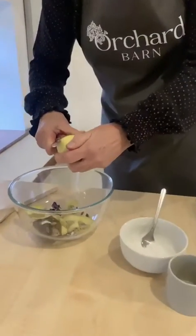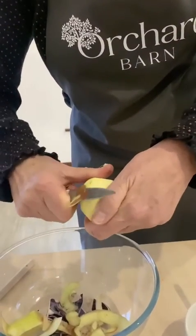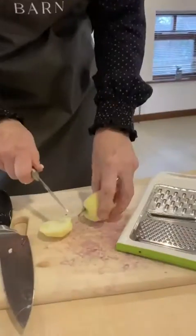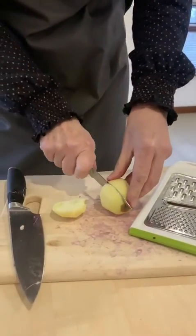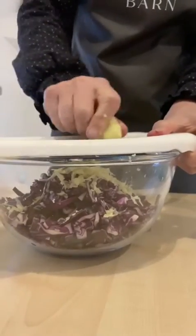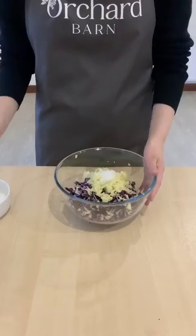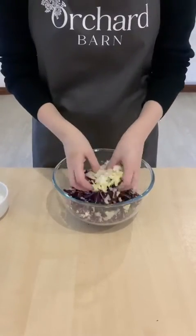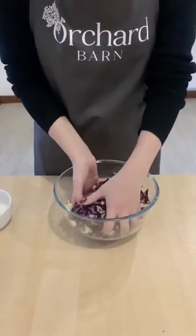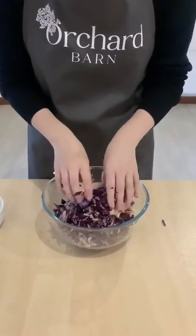I'm just peeling the apple, again because it's not organic, although I don't think I'd want apple peel in this particularly. So a teaspoon of salt into the bowl, hands in, mix it up — you're mixing the salt and the vegetables. And we'll just put a teaspoon of mustard seeds in there.